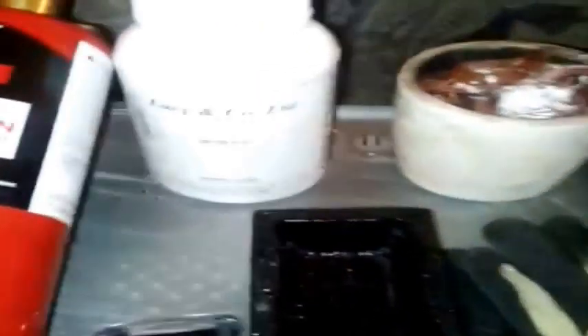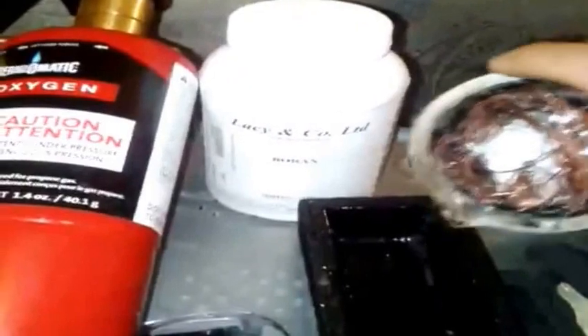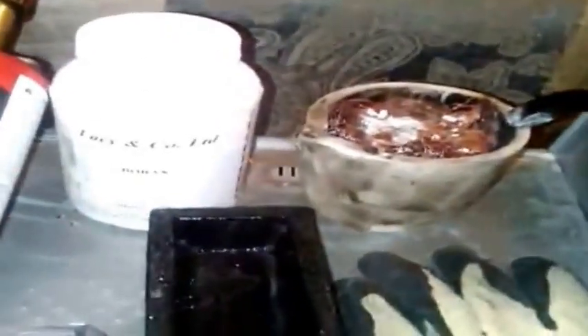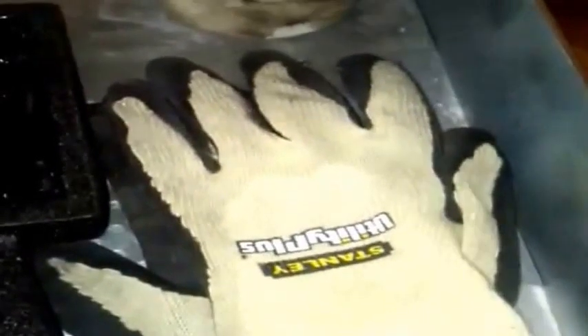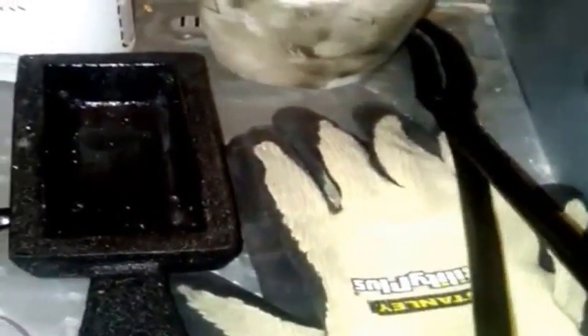The crucible is basically a cup — you melt your metal in it and then pour it out. Next you'll want to get a graphite mold, which is where you pour the molten metal after it's melted. You'll also want a pair of tongs — you grab the crucible on the side and pour once it's molten hot. Always use a pair of heat-resistant gloves, since you're dealing with molten metal at 2,000 degrees Fahrenheit. Make sure you also have a pair of safety glasses.